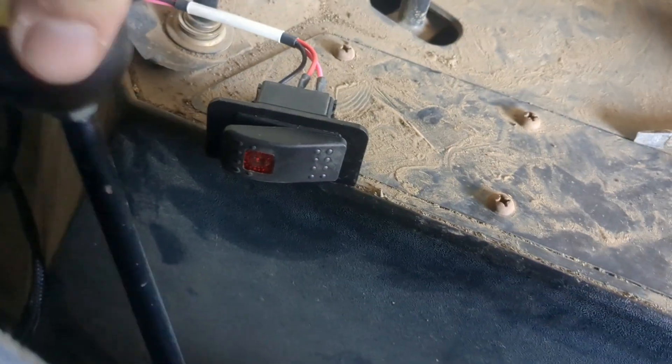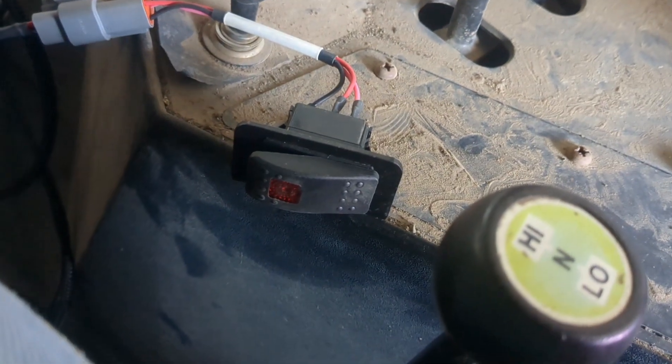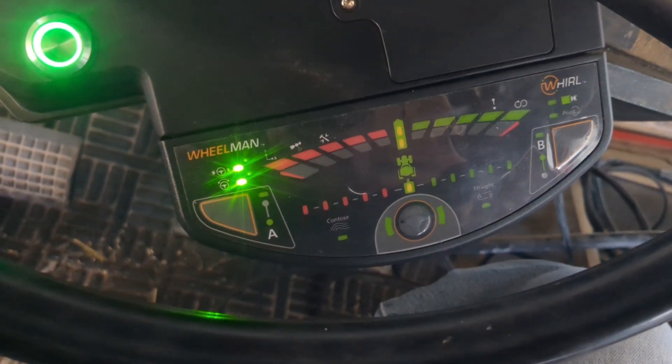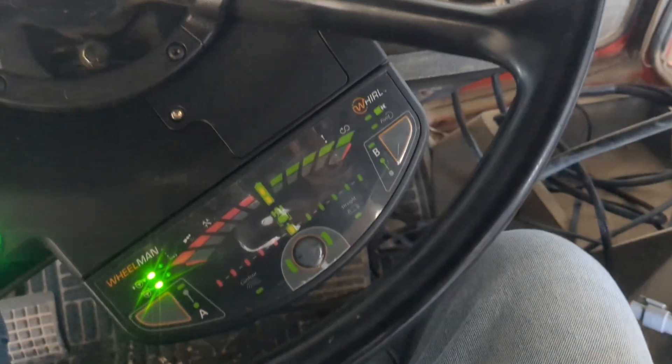I found a screw mount to make sure the switch isn't in the way of anything. When I'm in low it's back here, and in high it's up there, so it shouldn't get in the way. There's power — that's a good sign. I think we're in business. The cables are still a mess right now but I'll get that cleaned up. Hope you found this helpful.